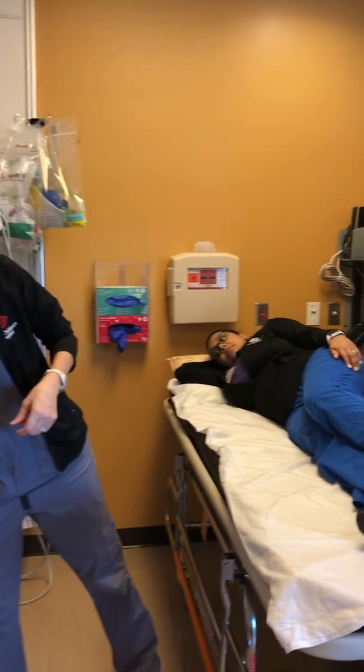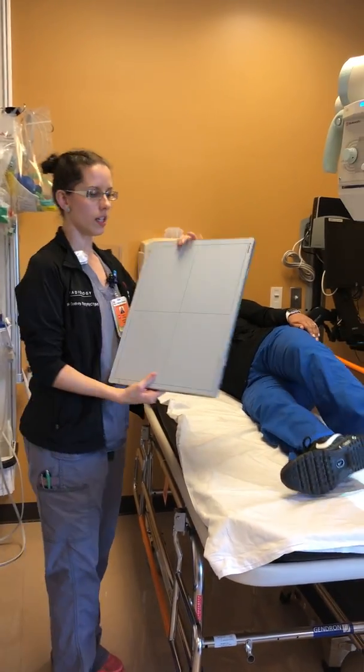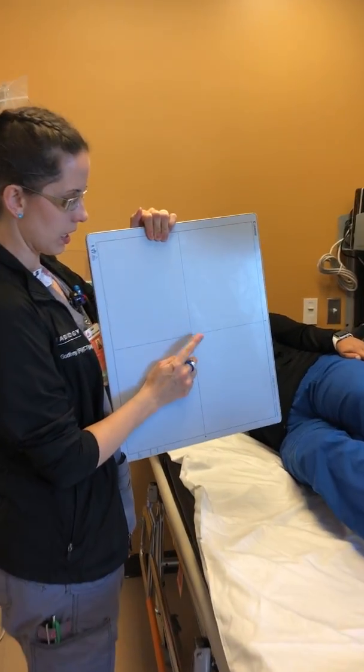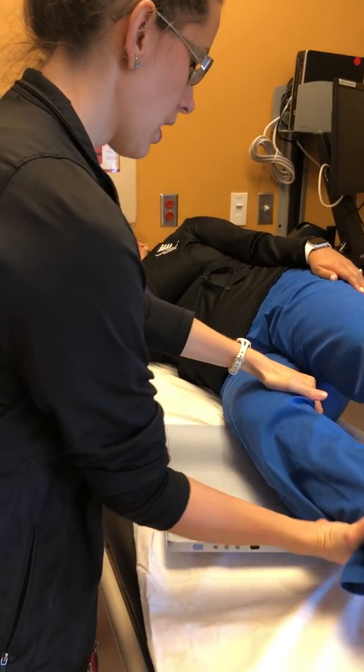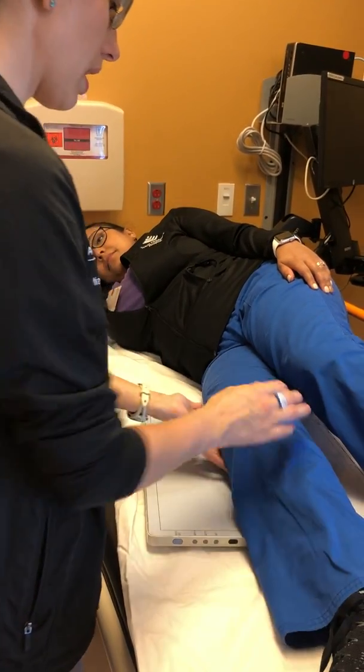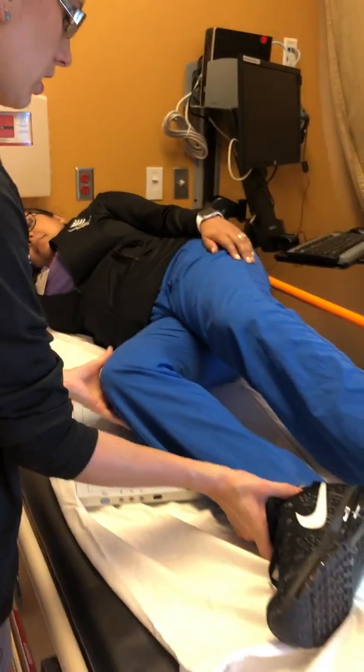Make sure that you are placing the center of the knee in the middle of the detector. We are going to put this up and under here, and you are going to bend the knee about 15 degrees.